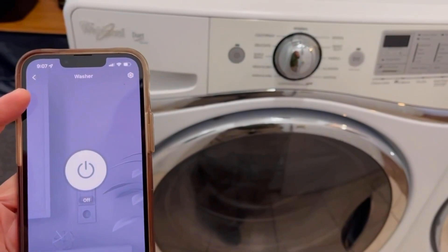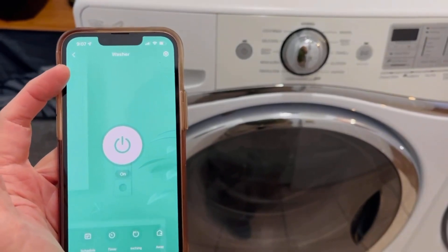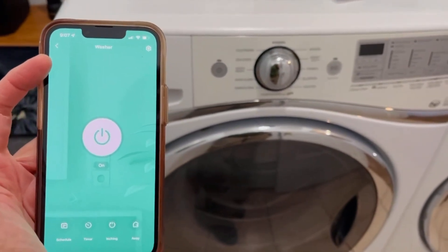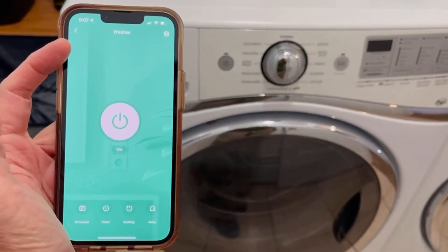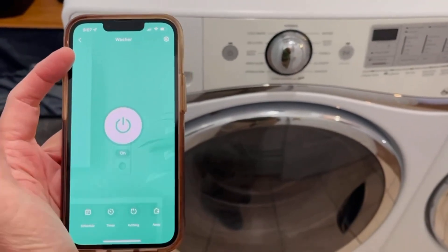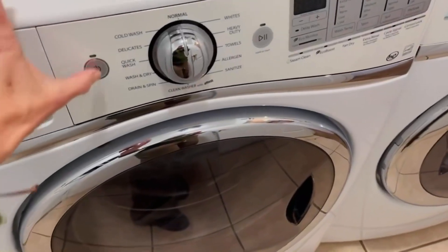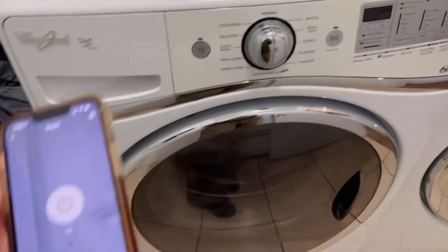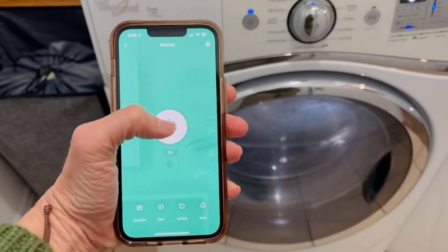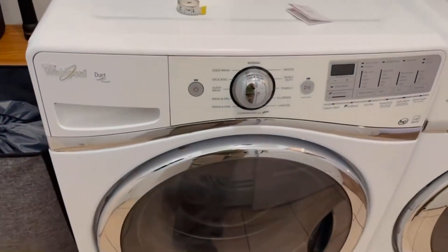But the problem is I can turn it off, but I can't turn it back on using my device. That's a problem for me because the whole reason I got it was for energy savings — I can't use my machine before 7 PM without paying peak prices. So I wanted to be able to load my machine and then turn it on remotely, but it won't let me press on if the machine is not physically on. So that is the one drawback of this device.